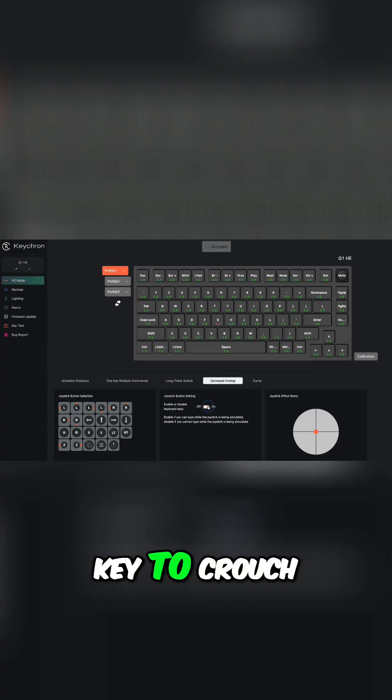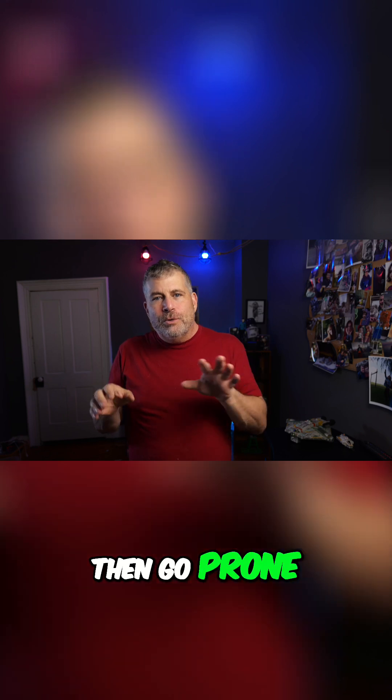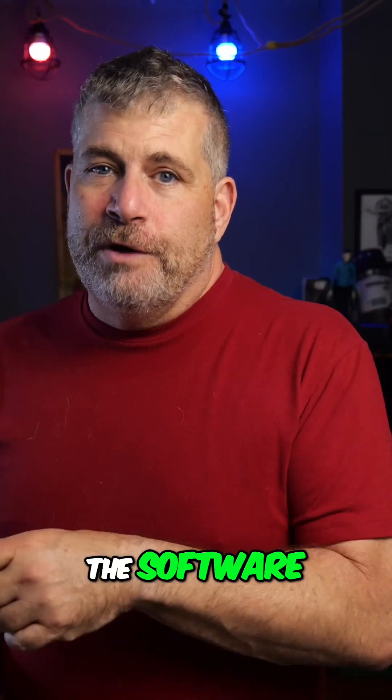For example, in gaming you could set a key to crouch with a light touch and then go prone with a full press. That customization brings me to the software.